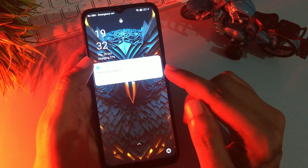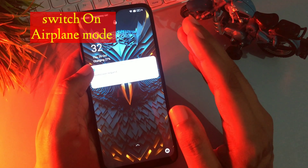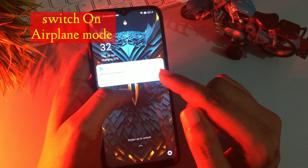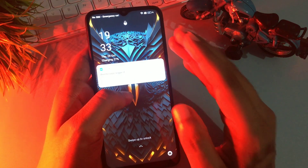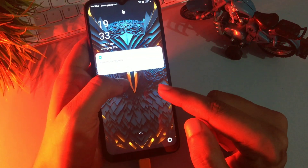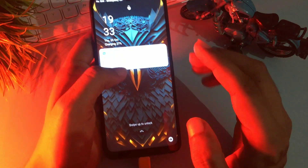Before starting this method, you will have to charge your phone at least 30%, otherwise whatever data you have in your smartphone can be deleted. So before starting, charge your phone at least 30%, or you may also use your smartphone charger at the time of using this unlocking method.